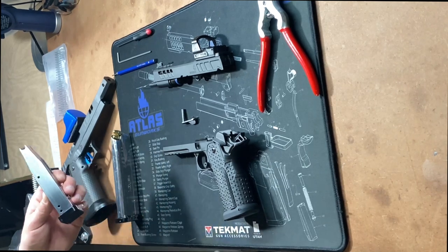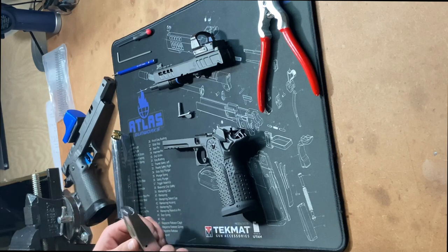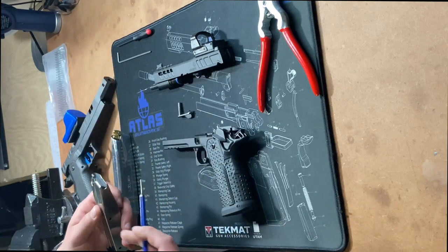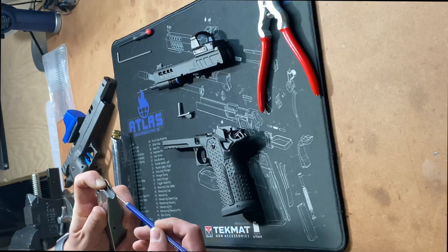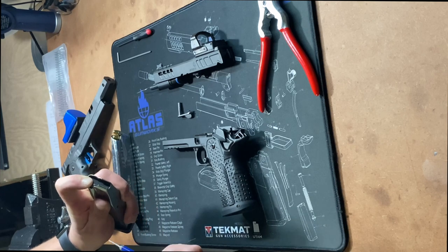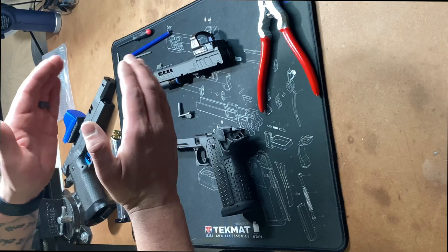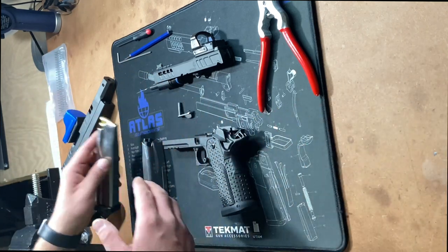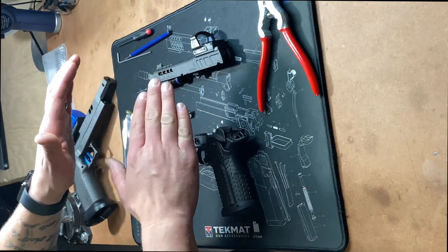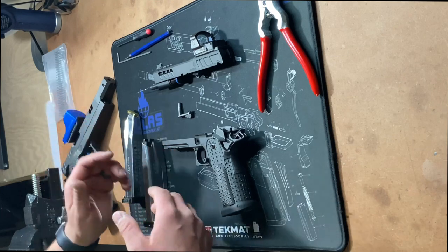Now we're going to talk about magazines. The most common failure you're going to see in a 2011 or even a 1911 platform is a failure to feed. The majority of the time, this failure isn't actually a firearm-related failure — it's a magazine-related failure. To figure this out and get it tuned up the right way, I like to use a micrometer. We measure in three spots: one at the very aft or rear portion of the mag lips, one at the front portion, and one just a little further forward in the creases. Those three measurements let me understand how the mag lips are opening and closing and whether they're more open or closed in the front or the rear. That's important because it changes the way the bullet sits on the top of the stack to feed into the barrel. If the lips are more closed, it shoves the bullet down so it's going to impact lower on the feed ramp, which can cause a failure. If they're too far open, the bullet noses up into the top of the chamber and could lock up your slide.